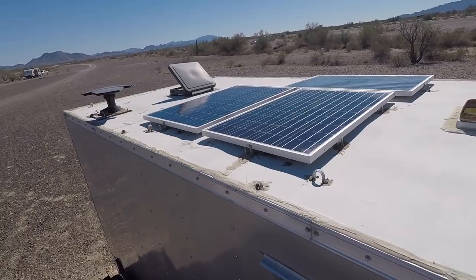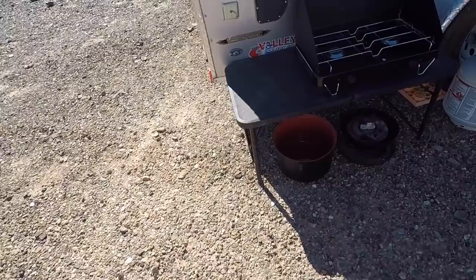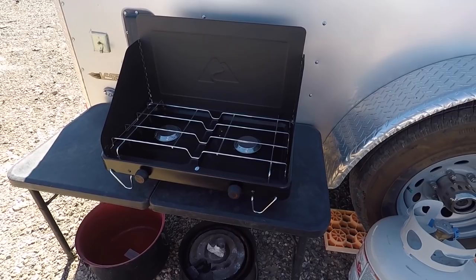All cleaned up. Got the antenna set up there — good enough for today. I got a hose that'll go from the propane tank to the little stove, instead of using them little bottles. Those are expensive to use, so I'll just run straight off that big tank.